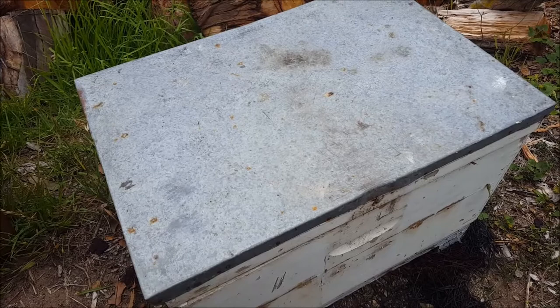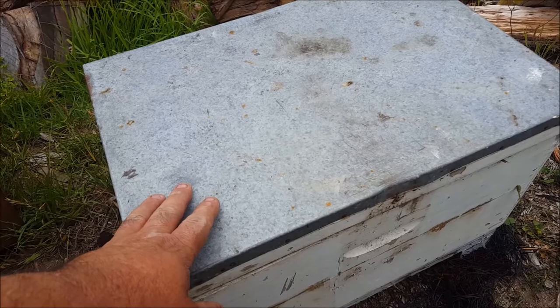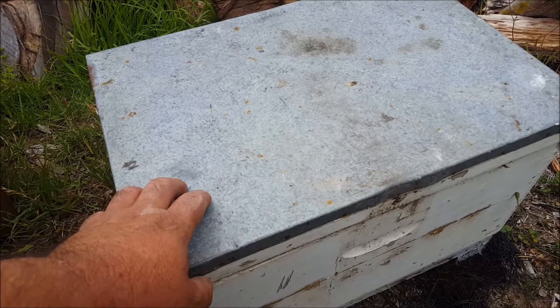G'day, Sambo here. I've just gone and retrieved this hive. I had it set up on my vacant block about a hundred meters away from my normal bee yard. There was no bee activity — it's been hanging in the tree for two years and I did use swarm commander in it.